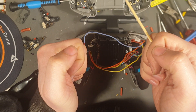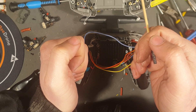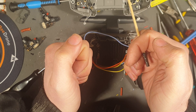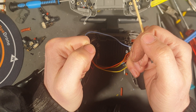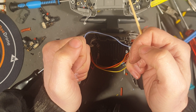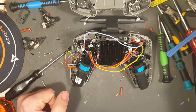So mode 2: you have your throttle here, and your yaw, and then you have your pitch, and then you have your roll. But for me, I'm mode 4, so I have throttle, then I have roll, pitch, and yaw. Just basic stuff.